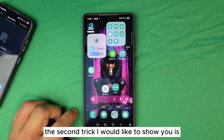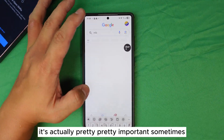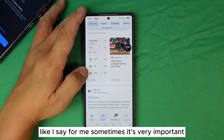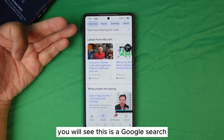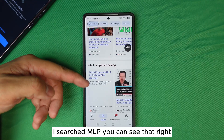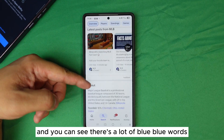The second trick I want to show you is actually pretty important. Let's say you're in Google Search — you can see there are a lot of blue hyperlinked words in the results. For example, let's say you see 'New York, United States.'